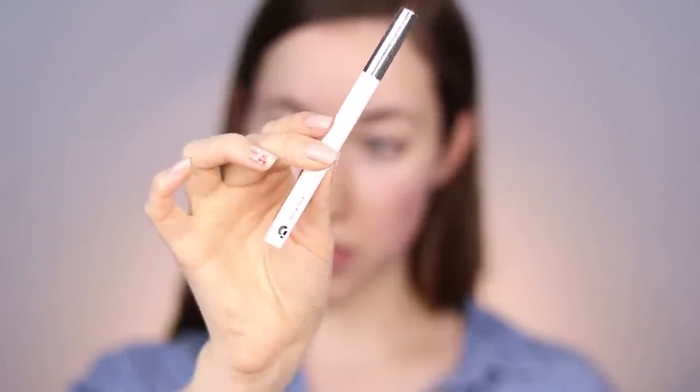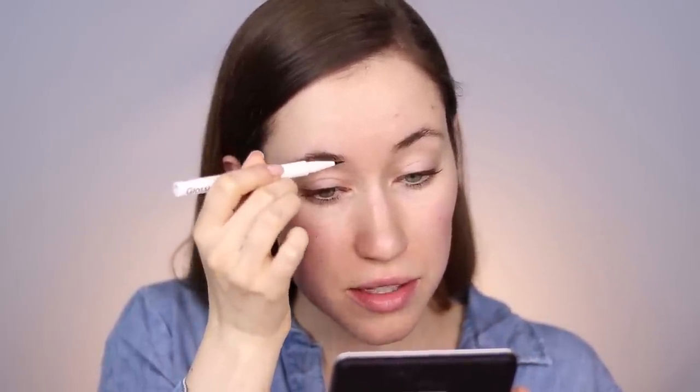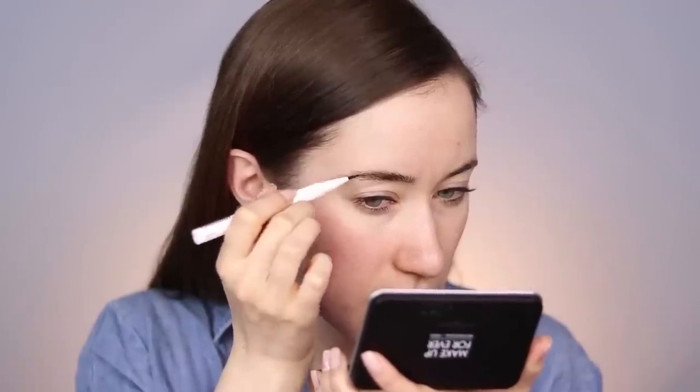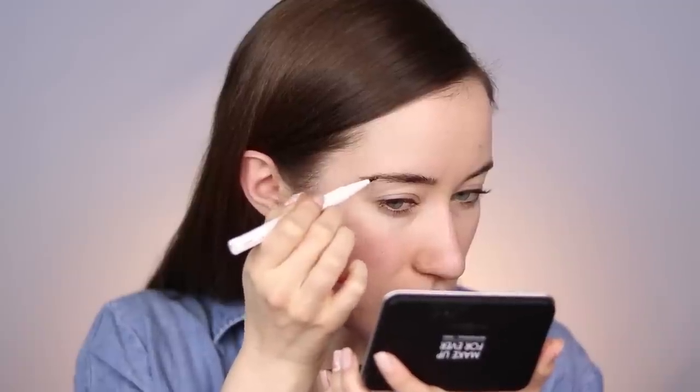Starting with brows — I'm gonna go in with the new Glossier Brow Flick in the shade Brown. I really like to angle it downward so the product comes out a little bit easier. I normally start right about here on the brow and just create really nice hair-like strokes, using a light hand and building from the inner portion moving outward. I feel like the color matches me pretty well.